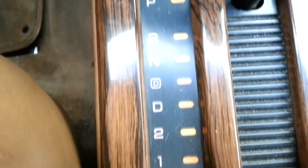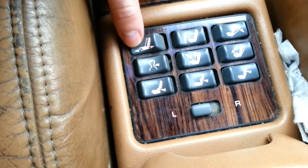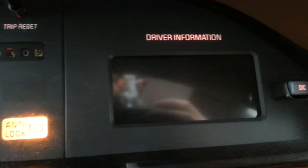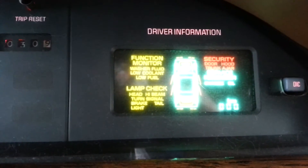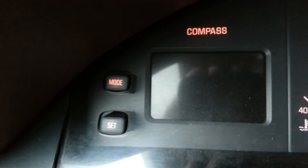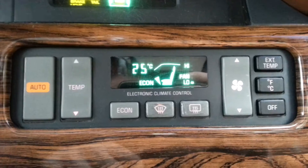Overdrive gear, driver information, compass, sunroof, climate control.